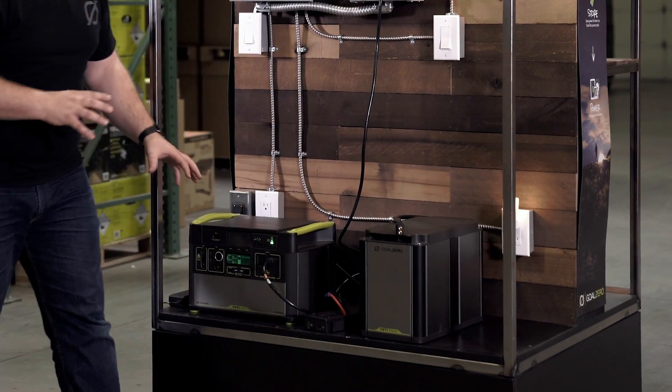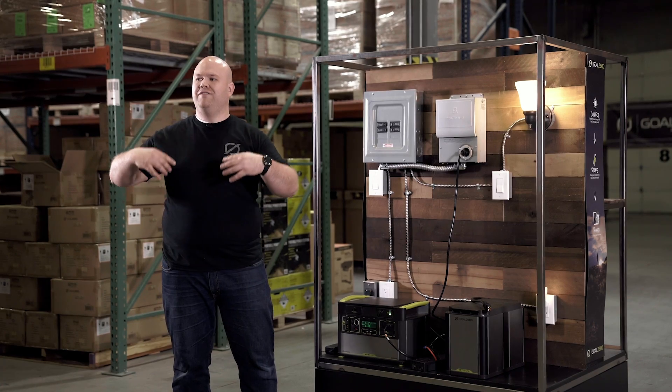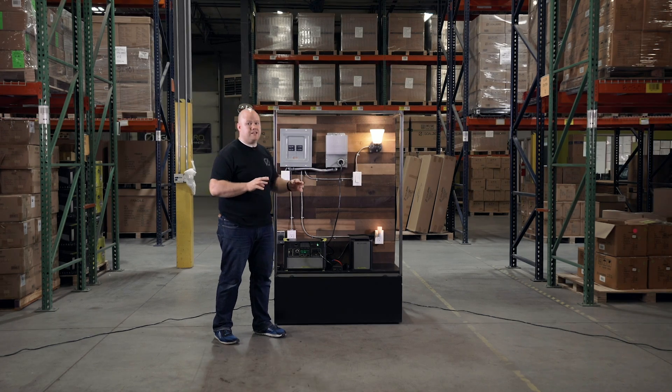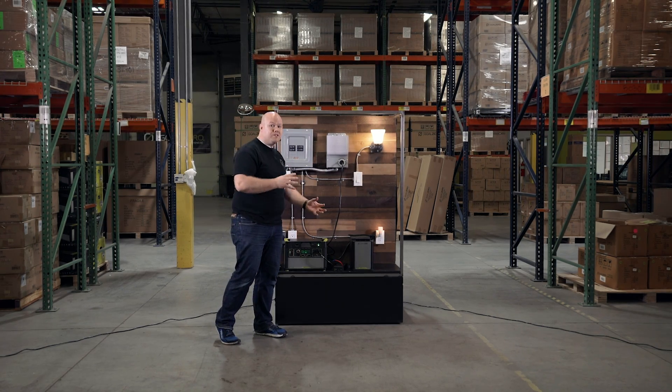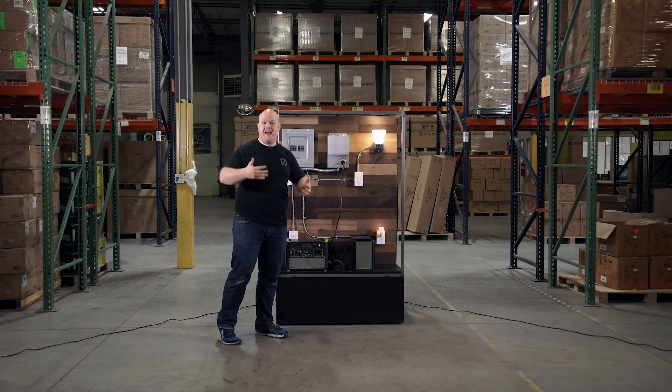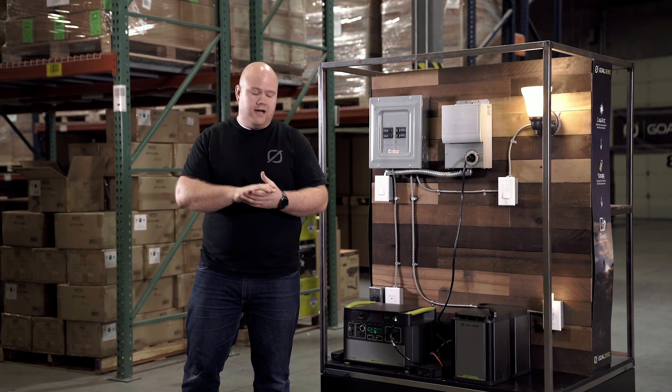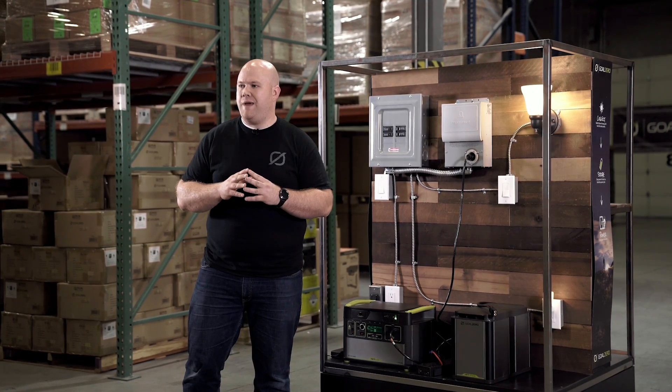We plug the tank into the Yeti so we have the ability to last the duration of that power outage. This doesn't just apply to home integration — it also applies to van installs, campers, or a yurt: anywhere that you need an expandable system.